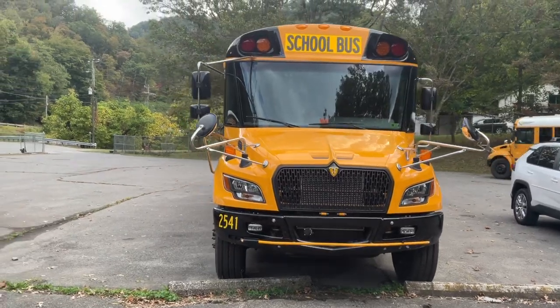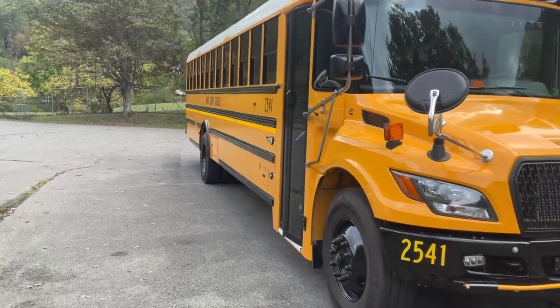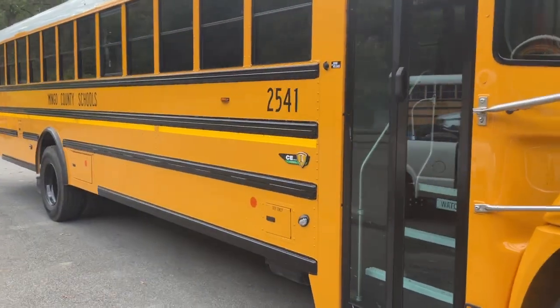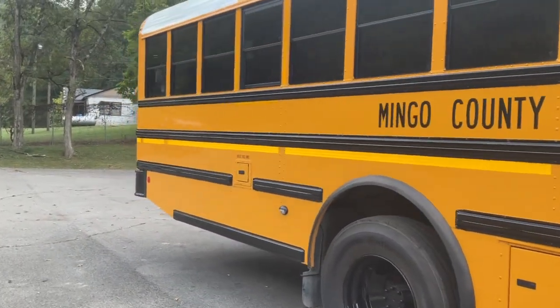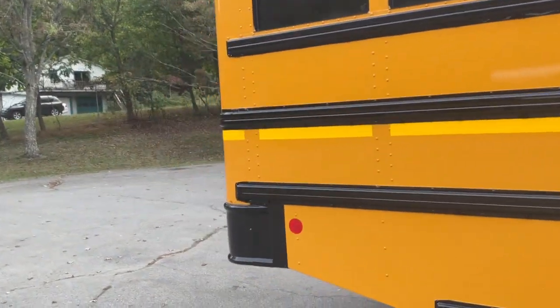2541's here, just came in today. They're pretty much the same layout — shiny new paint.